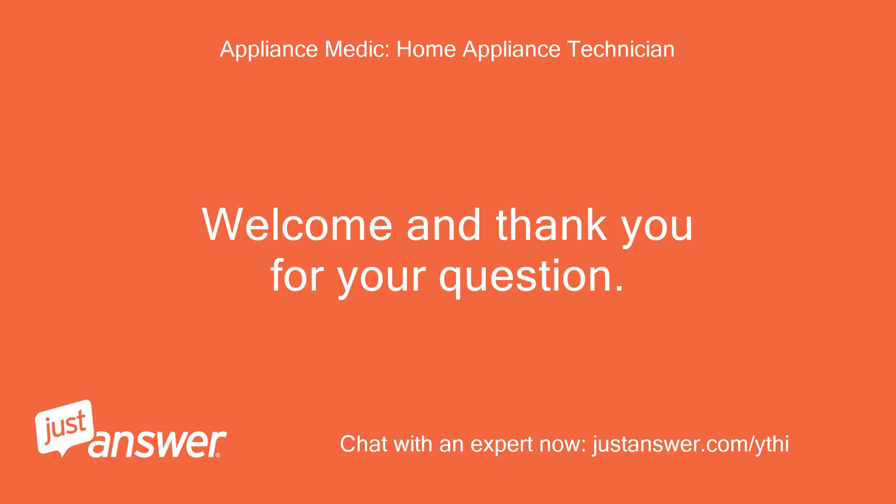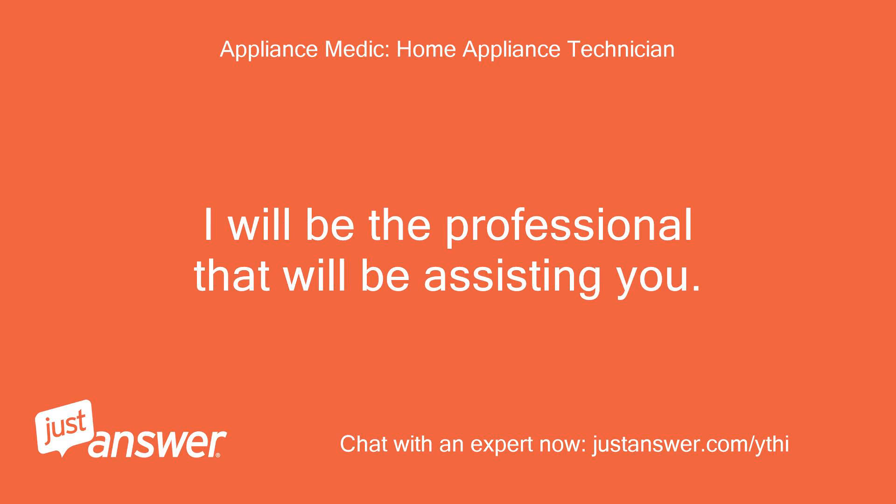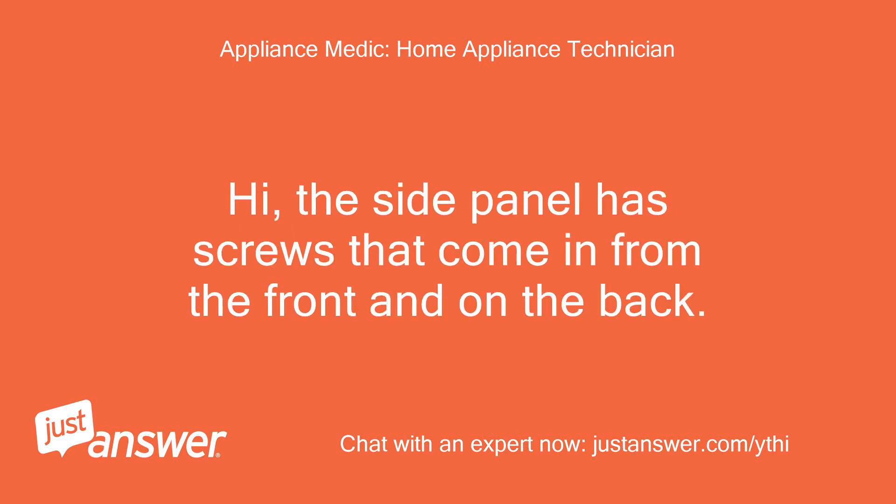Welcome and thank you for your question. I will be the professional that will be assisting you. Hi,